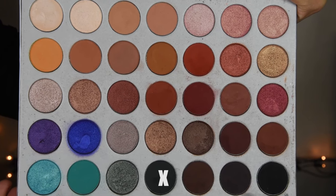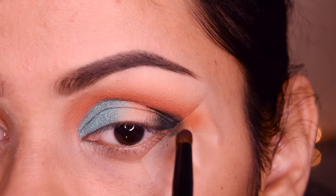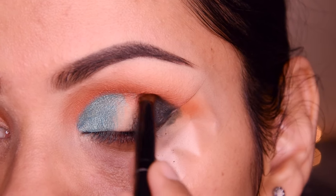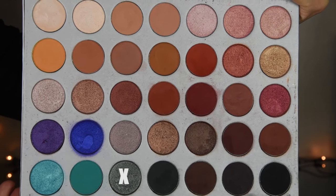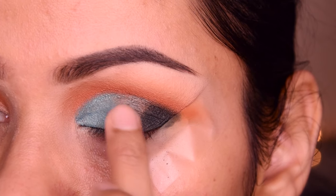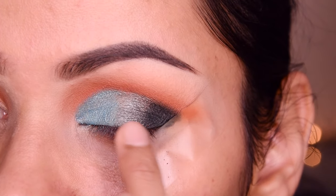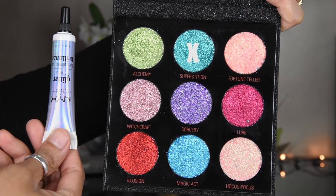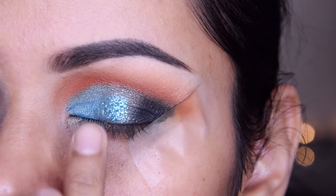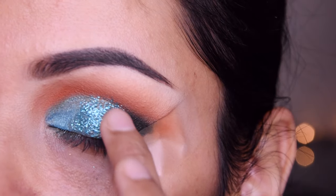I have a dark green shade from this palette and I am putting it in the outer third on the eyelid. I have taken a green shade and put it in the center. Now I have taken a Makeup Revolution glitter — I put glitter glue first and then applied the Makeup Revolution glitter on top.